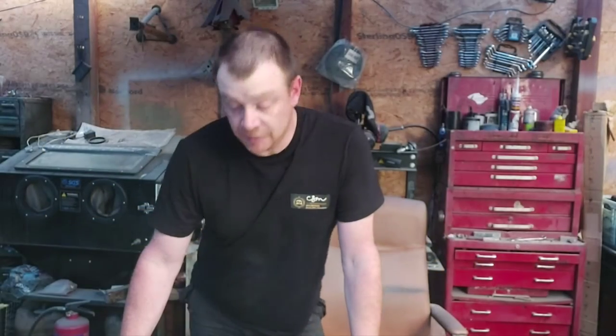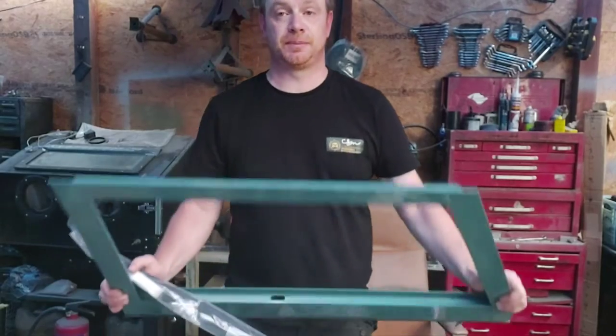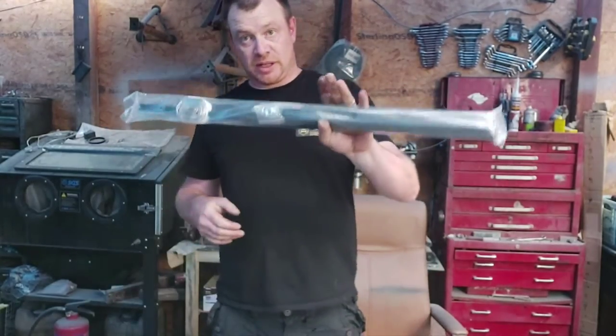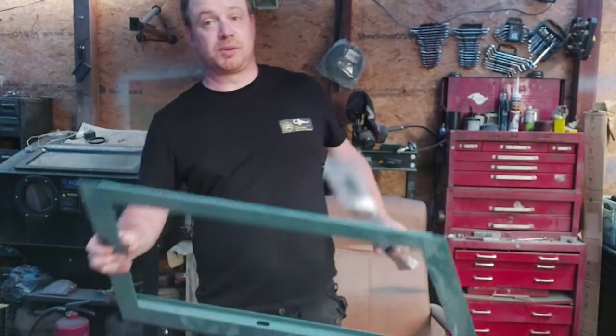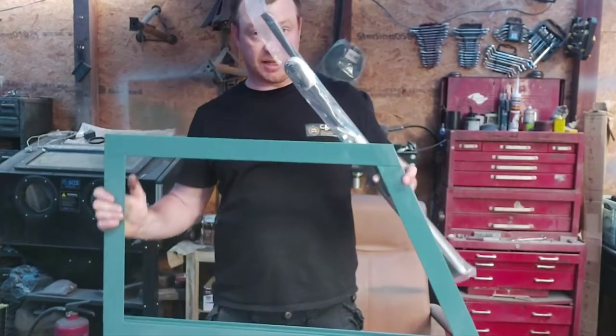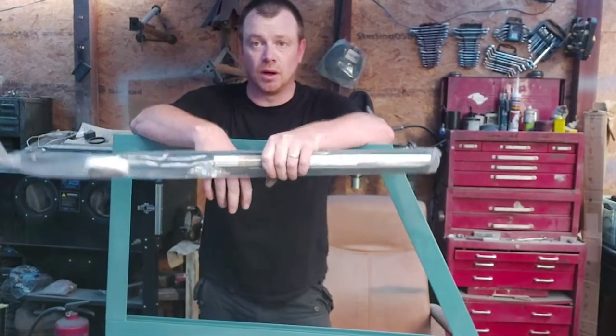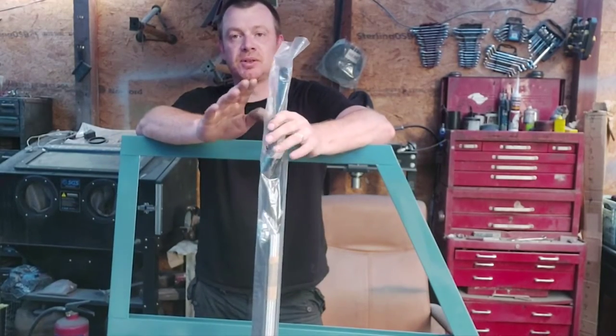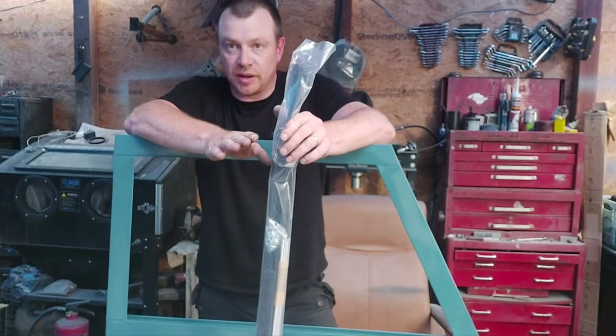Hi everyone, welcome to the channel. Today's mission is glazing these door tops. I've got a glazing kit - well, to be honest the door tops and the glazing kit are from Paintman Panels. Paintman Paint, Paintman Panels - same company, two different websites. I don't know why.